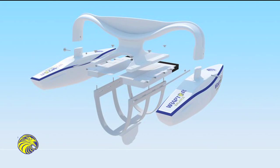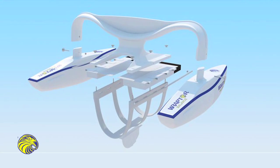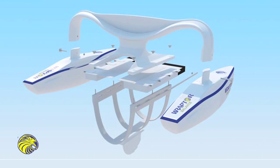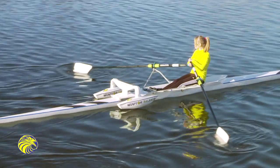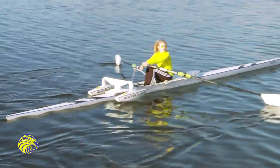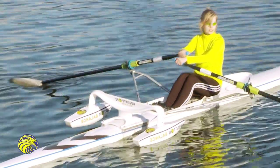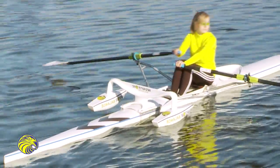The Raptor Balance comes in two main sections: the sleeve and the sponsons, or floats. When both the sleeve and the floats are attached to the boat, Raptor Balance provides additional balance and stability, which allows the rower to learn or execute various drills while in the boat, safe in the knowledge that Raptor Balance will provide that extra stability if and when required.